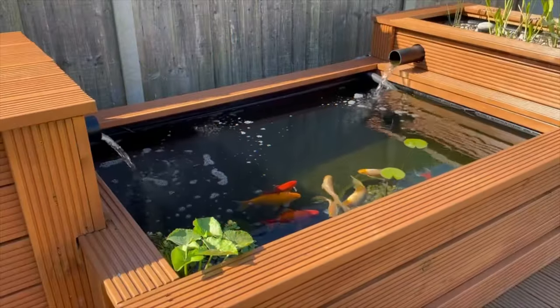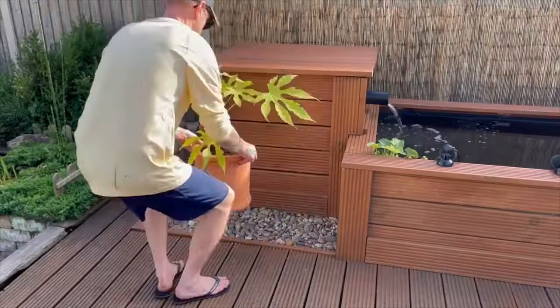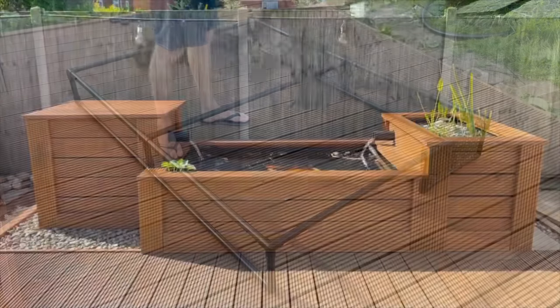Today I'm going to be completely finishing this DIY pond with lighting, landscaping, a heron net and more.